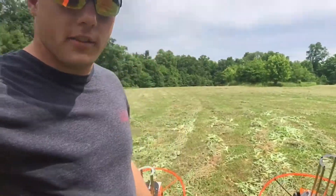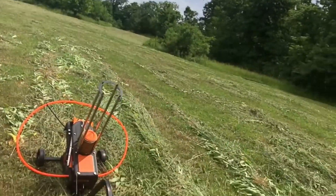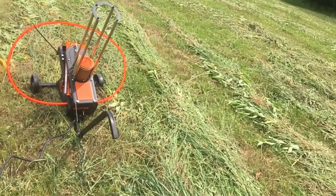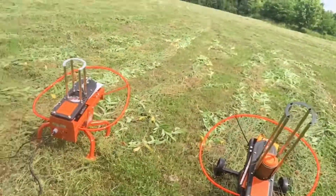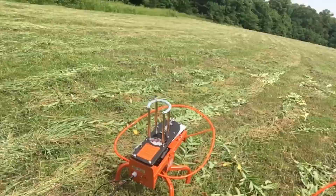Hey guys, it's Cody here. Today I've got the Raven from Do-All Outdoors, which is a clay bird thrower, and then there's the Fowl Play — two different clay bird throwers. I'm gonna try them out today from Do-All Outdoors. I've heard great things about them, got them in the mail, got them put together.